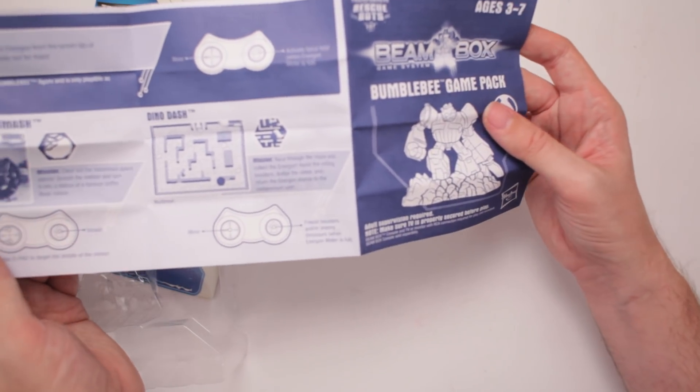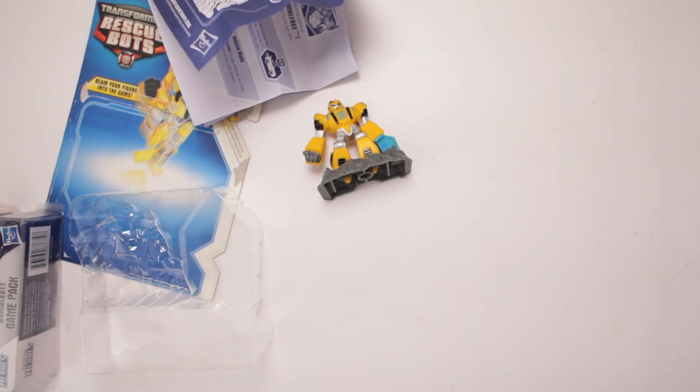Beanbox Bumblebee Game Pack. Pew, pew, pew. Another successful unboxing in the bank. Subscribe to Scott vs. Box by tapping right up here. And to see even more Scott vs. Box, tap right over here. And join the notification squad by tapping on the bell below. Well, I gotta get back to it. Nothing's gonna unbox itself — that's my job, not yours! Don't take my job!